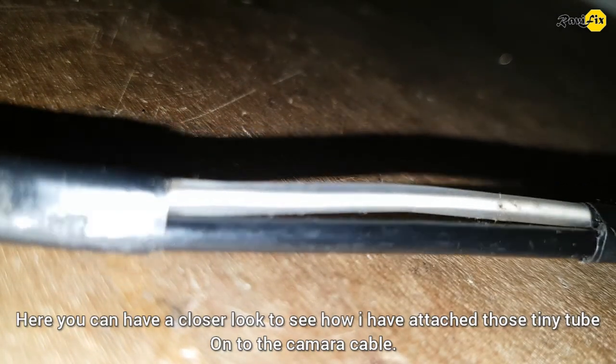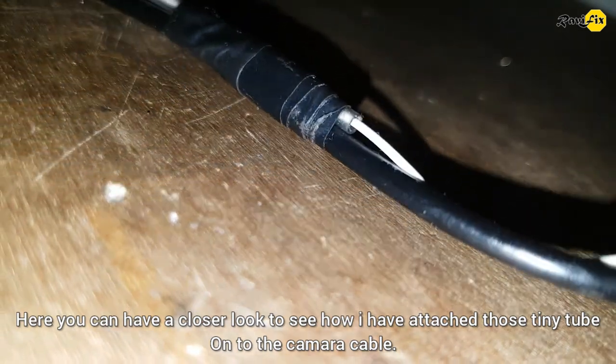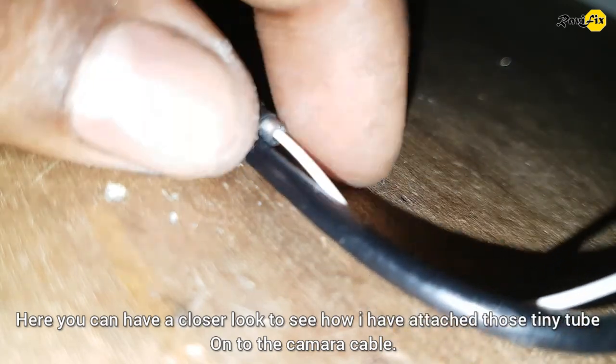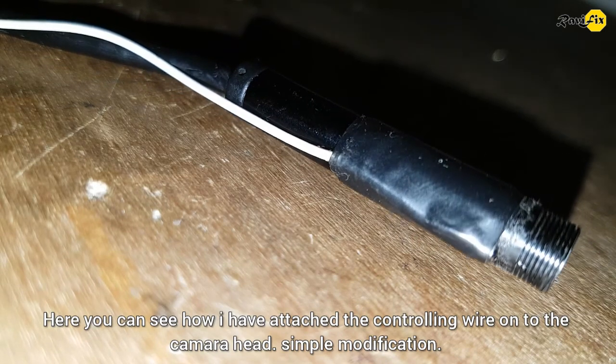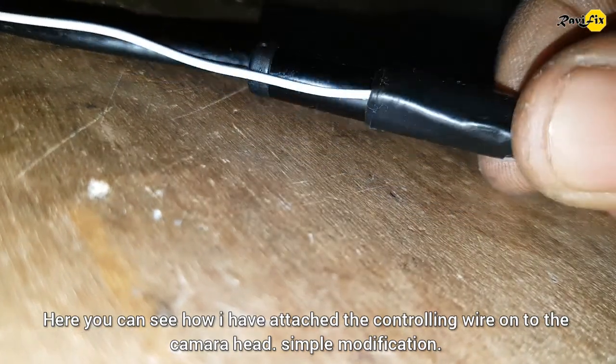Here you can have a closer look to see how I have attached those tiny tubes onto the camera head. Simple modification.